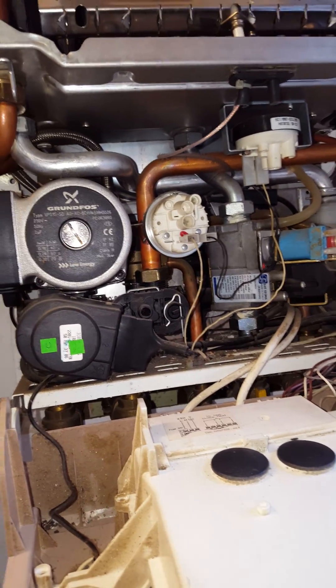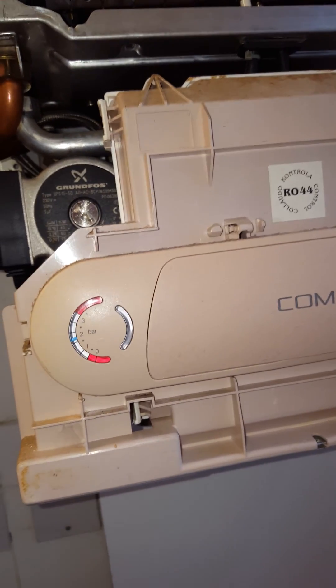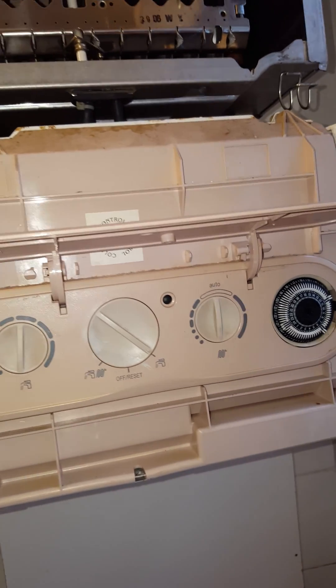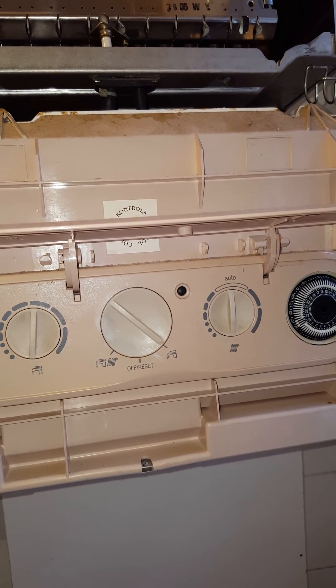I'll just lift the front up here to show you. This is the front of the boiler and we've got this light, which is on green there. It does a little flash that turns red if you get an ignition lockout.